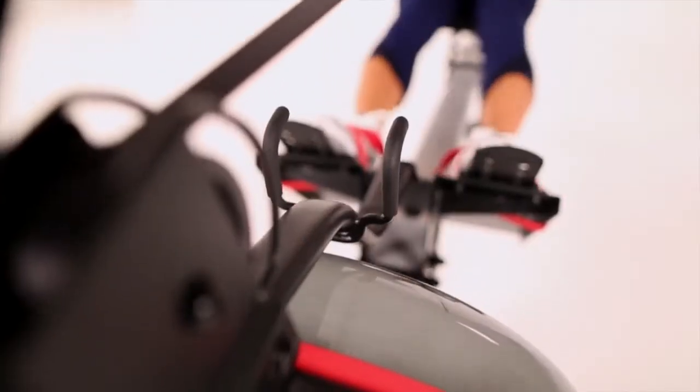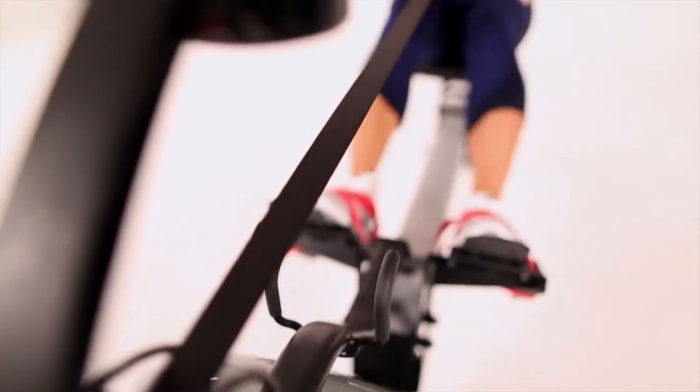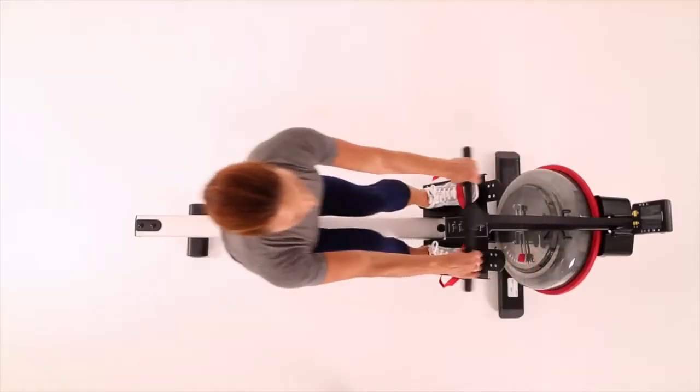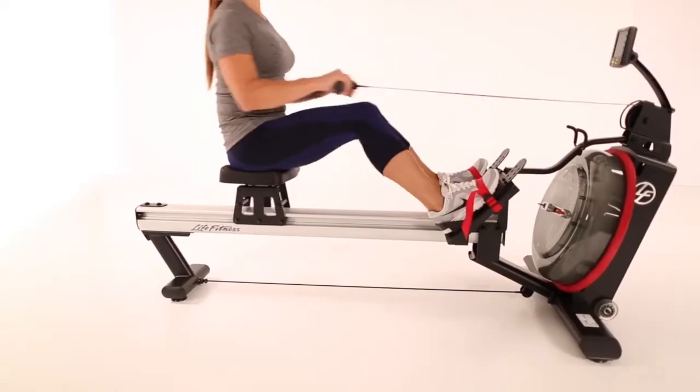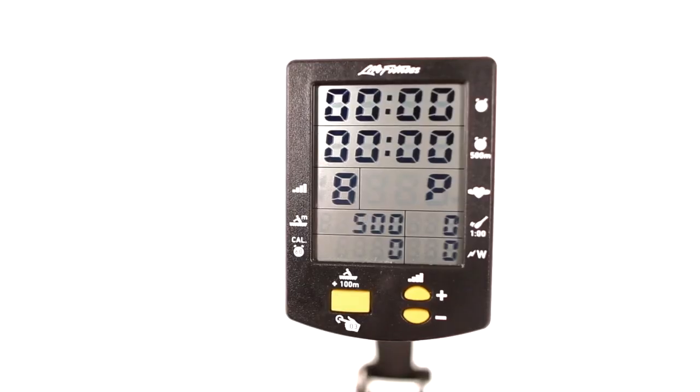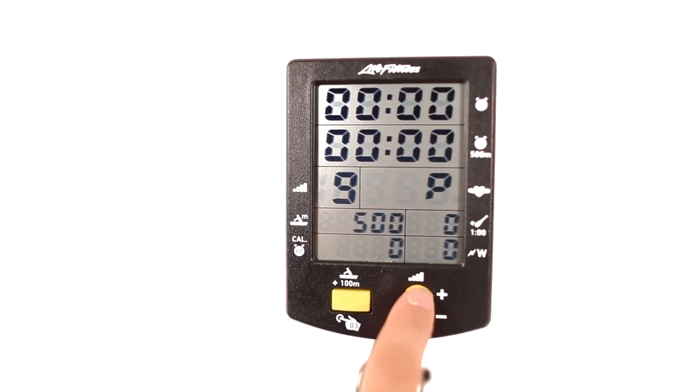You don't have to keep adding or removing water like with other rowers. Fluid technology resistance uses water's Cube Rule physical properties, which means that rowing twice as fast requires eight times the effort. The rower accommodates all exercises, from high-intensity interval training to low-impact total body workouts.